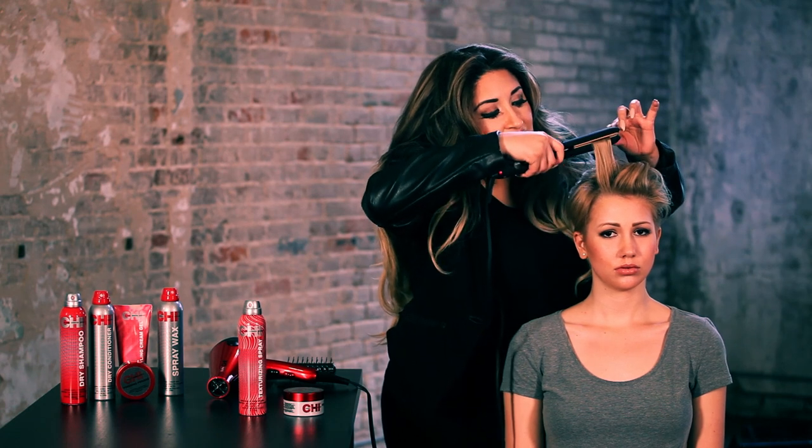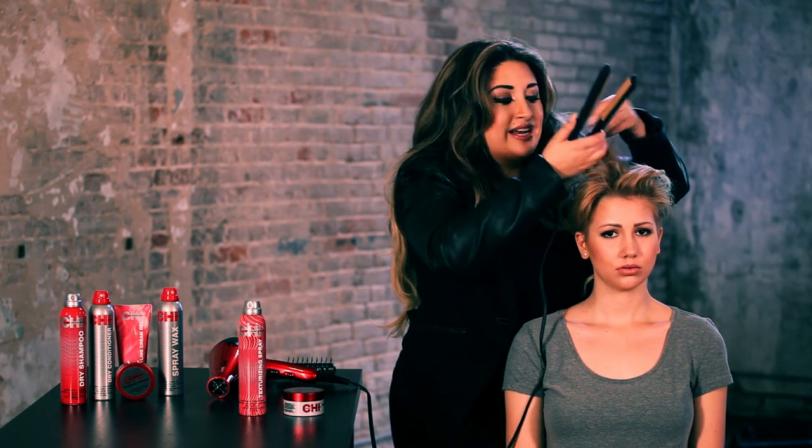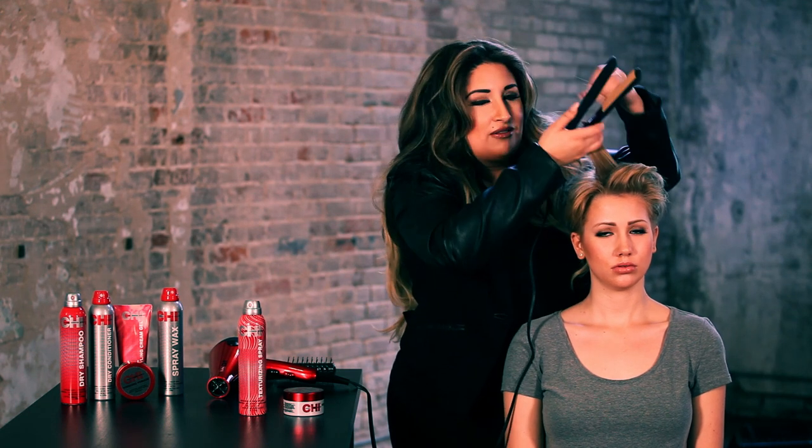After everything is curved backwards, on the ends, over-direct and lift the hair upwards to create a little edgy style.